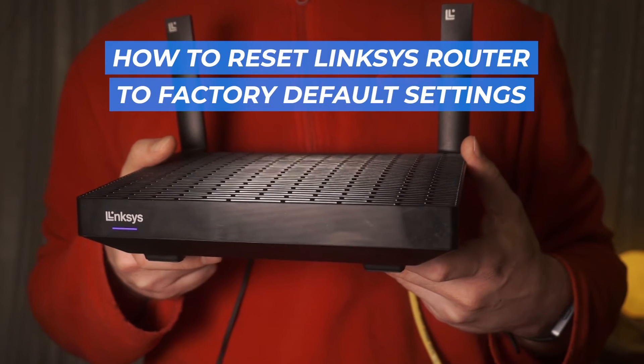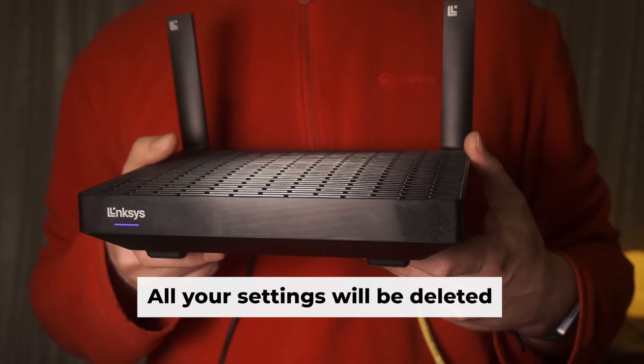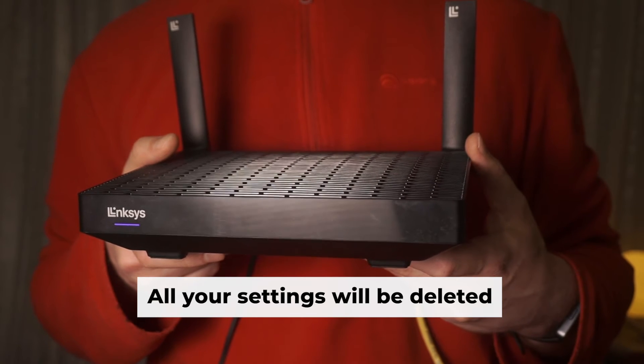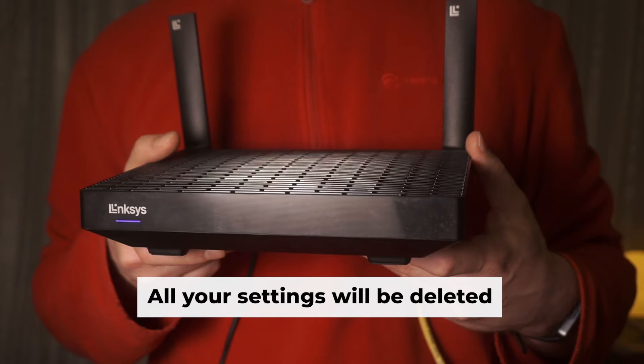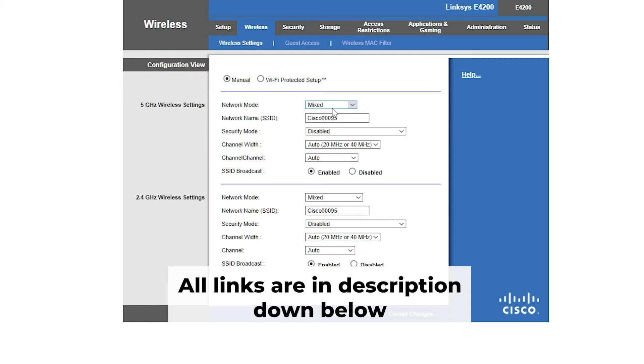In today's video, I'll be showcasing how you can reset your Linksys router to its factory settings. Before you begin, note that resetting your router erases all settings. But don't worry about it — my channel has videos that can help you set up your router. All the links are in the description.